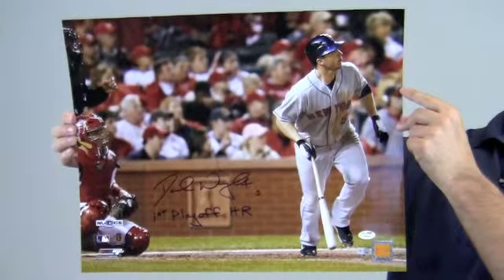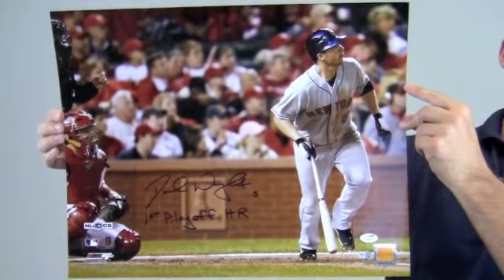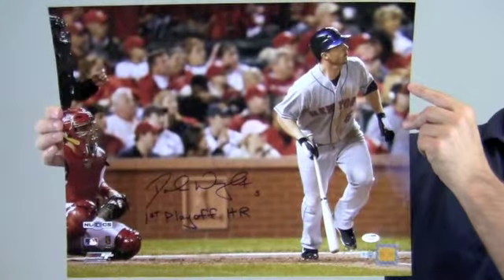Protect and preserve your memorabilia with one of our custom quality frames built by hand. This autographed David Wright photo ships free and within one business day.